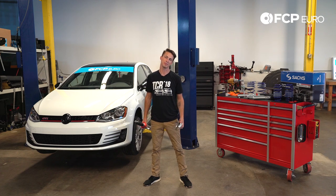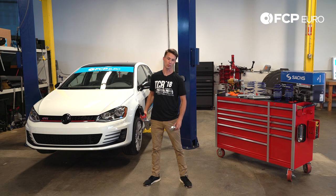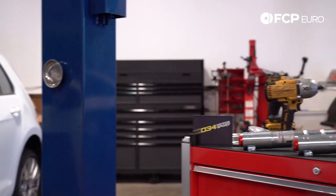Hello everyone, Nate Vincent here with FCP Euro. We're going to be doing a Sax Performance coilover install along with some 034 camber plates on this Mk7 GTI. Let's get started.